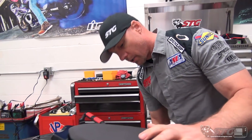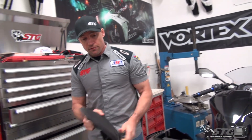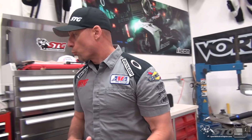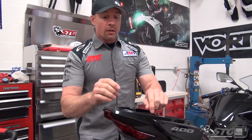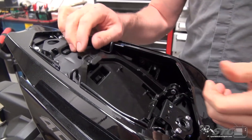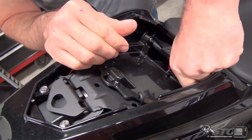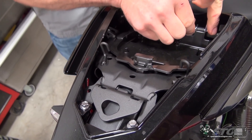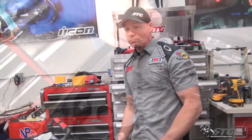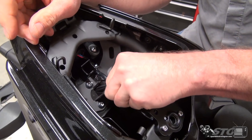We're going to begin this install by removing the stock rear fender — you can see this thing is huge and exceptionally ugly. Take your passenger seat off to do that. Insert the key right here, turn it clockwise, lift up, pull forward — this comes right off. You can release this tray by pushing inward. Realistically you could do the project with it just in the upright position to gain a little more access, but I'm going to go ahead and pull the cotter pins out of the hinges so I can slide it out. It's just going to give us more room. Once you've done that, let's go ahead and expose the wiring for the turn signals and that license plate light.